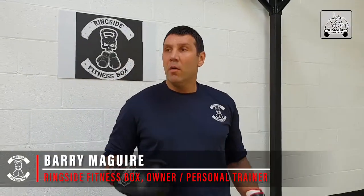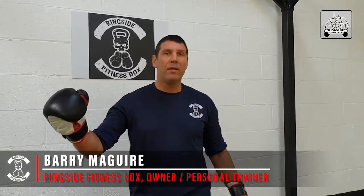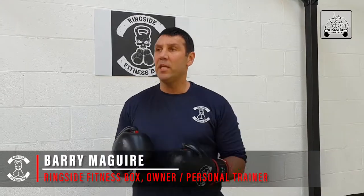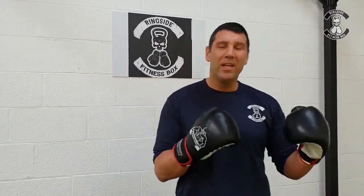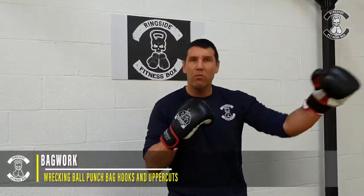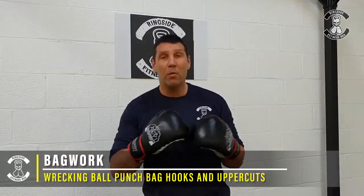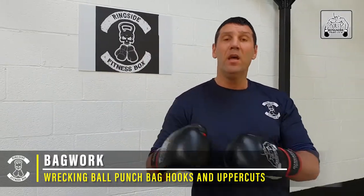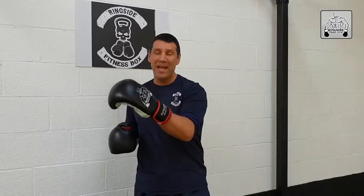We're going to demonstrate using the wrecking ball punch bag. On this one we're going to be up close a lot, so it's going to be a lot more hooks and a lot more uppercuts. You will be going long range getting those long range shots in, but I want you up close and inside — I want you manhandling that ball. If you can't manhandle a leather ball, you're not going to be able to manhandle a man or a woman for that matter.